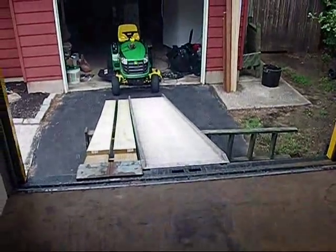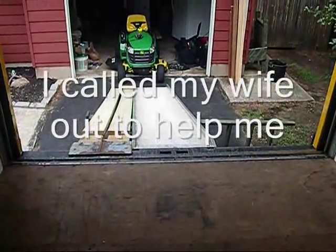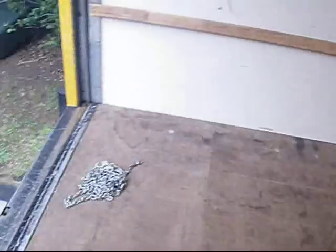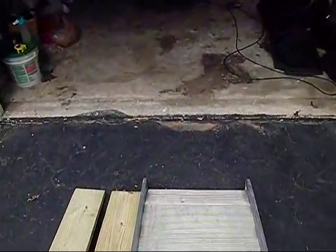Now, to get it up in here, you want at least three people to push it up the ramp, or I could probably hoist it up here, crank it up. We'll see. The ramp worked like a charm — it only took two of us to push it up into the truck.